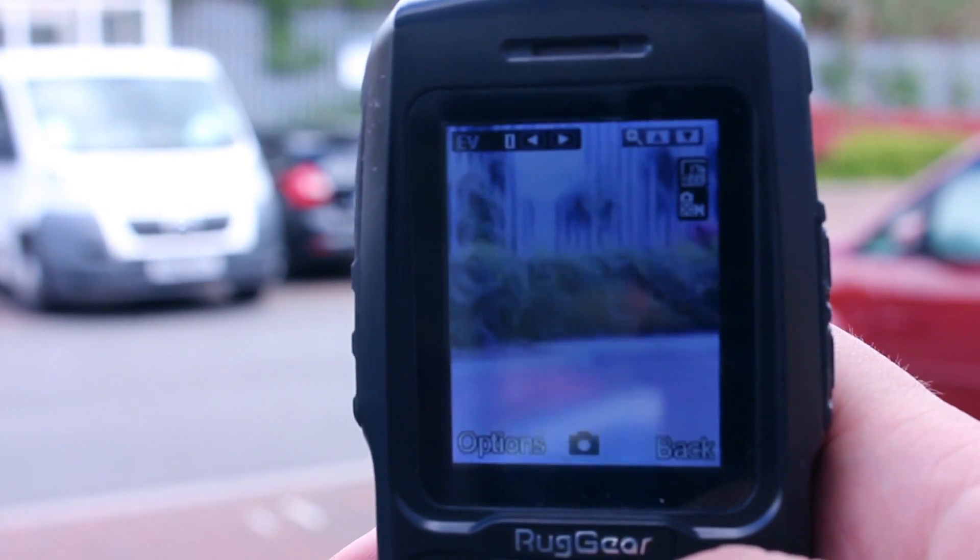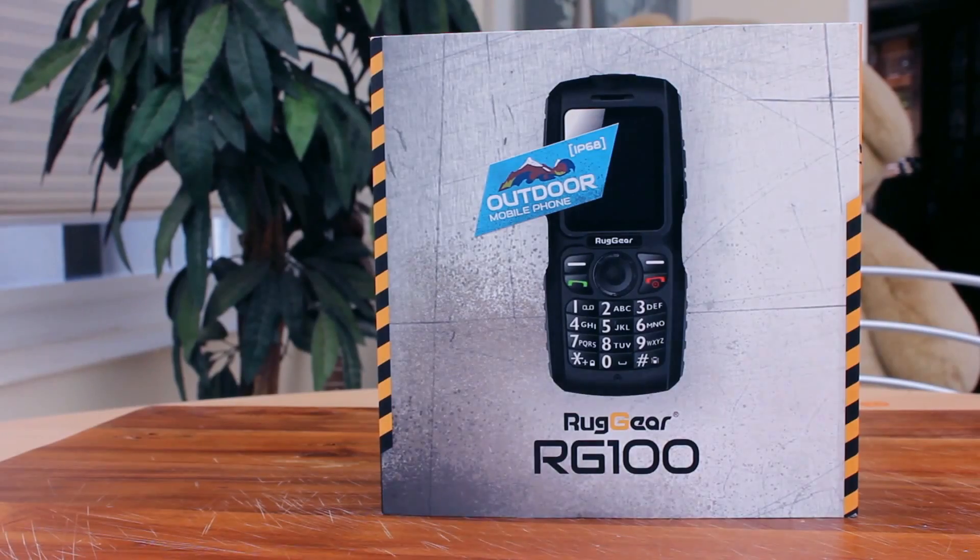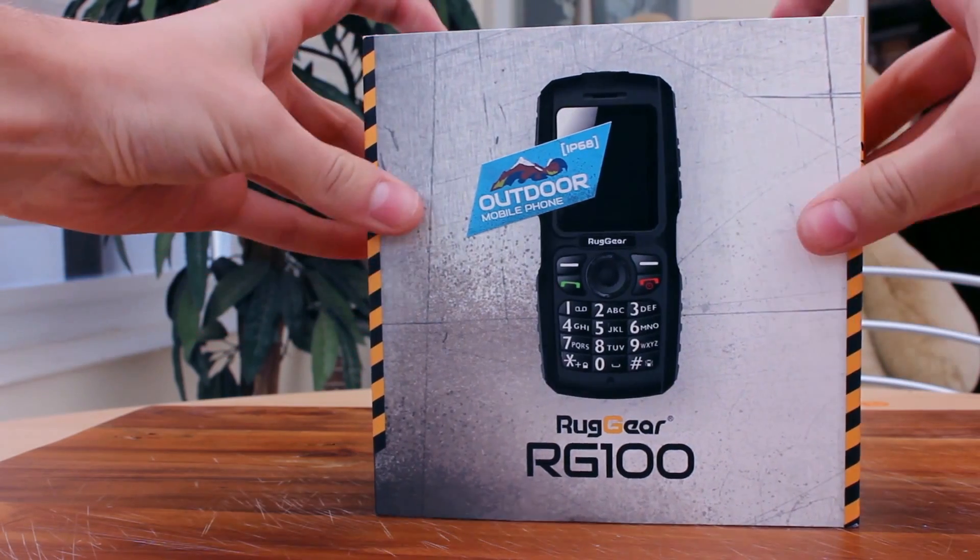With Bluetooth 3 built in you will be able to connect to a variety of peripherals including headsets. This makes it easier to take calls since you can be hands free when talking.